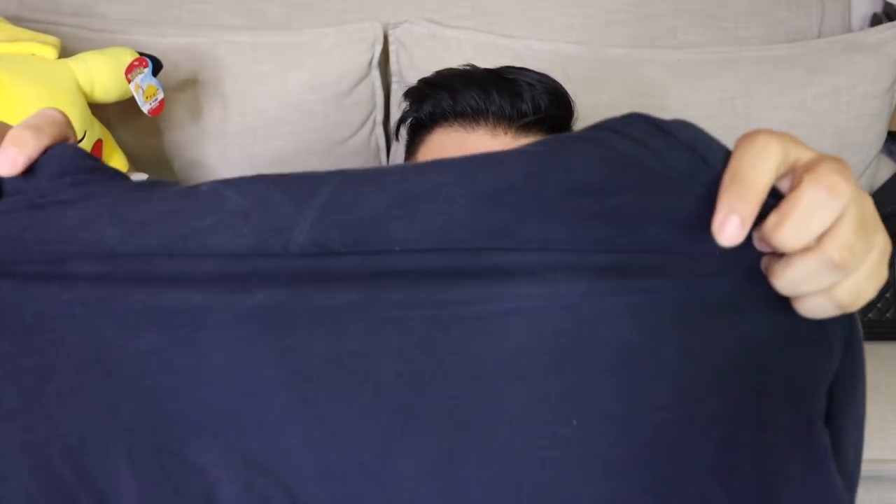Then I got this Vince hoodie, which I really like. It's pretty thin material so it's not going to be too warm, especially since it's getting warm already. This was $5. I love Vince stuff — I feel like I really love the fabric they use. So pretty excited to be building up my Vince collection.